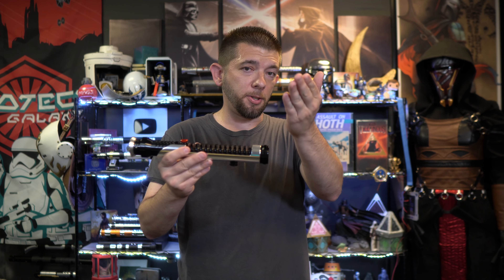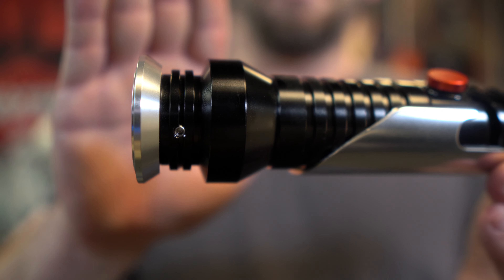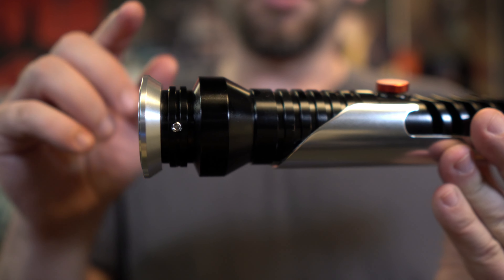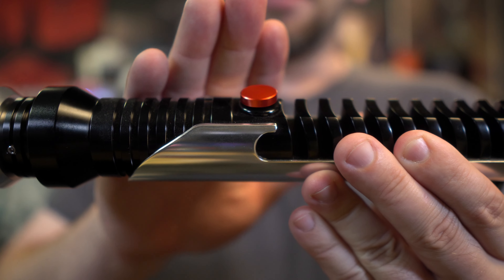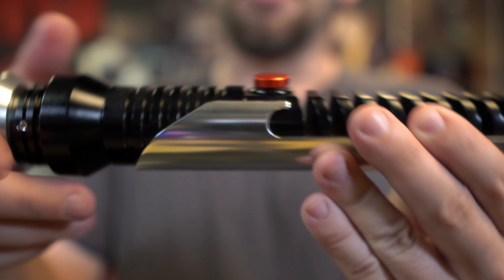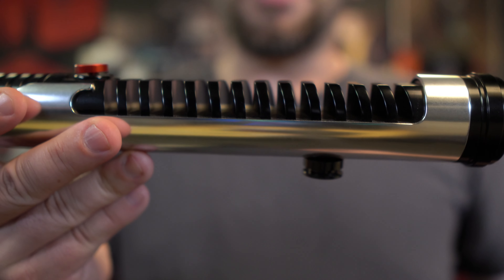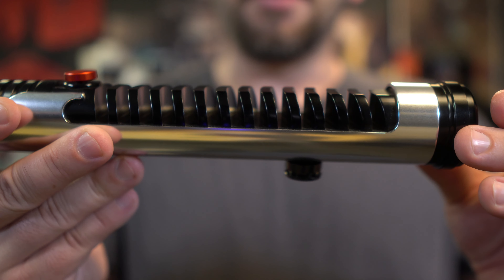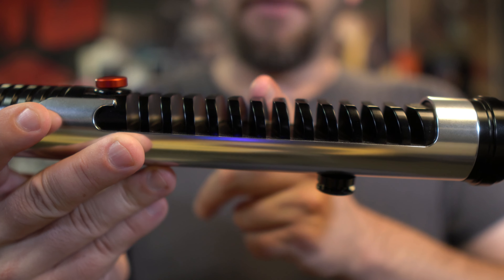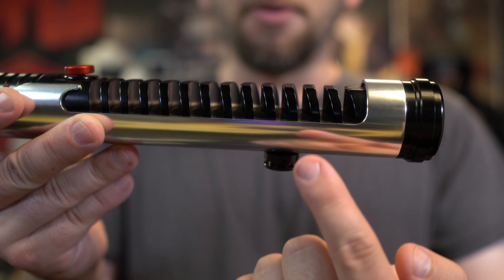Unlike most other sabers where you have a lot more room internally to do whatever you want for the install, the Qui-Gon Jinn saber is a bit different because of the bottom half. Starting with the upper emitter — this uses a one-inch blade and has a total of three retention screws to secure the blade. This is also a one-button setup, and yes the red button is the button. There's no secondary hidden button, just so you are aware.